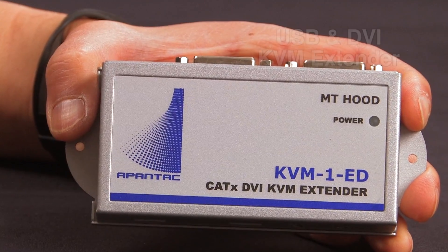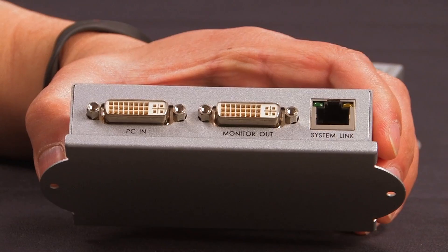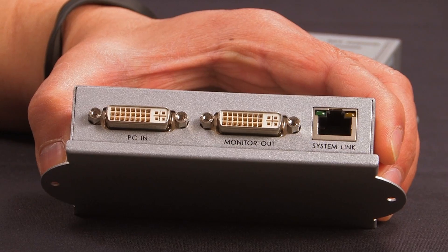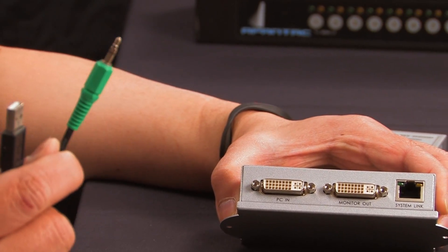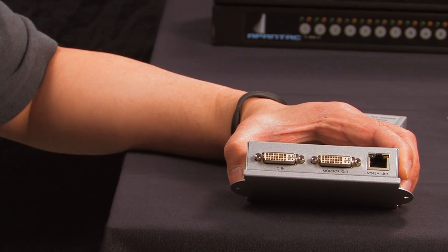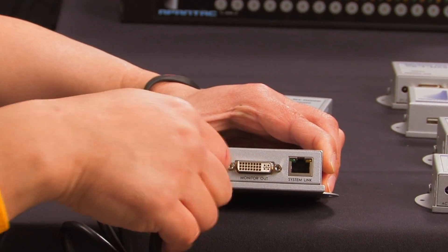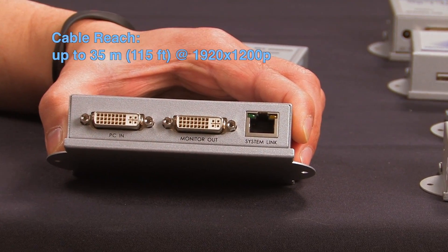This is a USB and DVI based KVM extender. You have the PC coming in here. There's a local monitor output. It comes with a combination cable for USB and audio. USB provides you the power as well as the communication. On the other side, the DVI plugged directly into the back. And here is the KVM extender output.